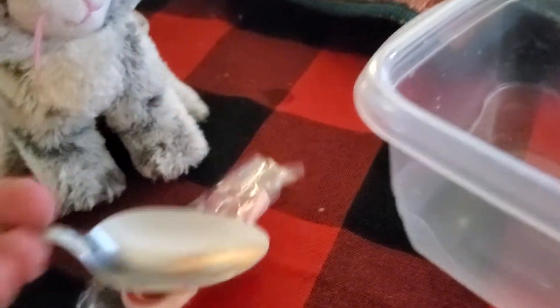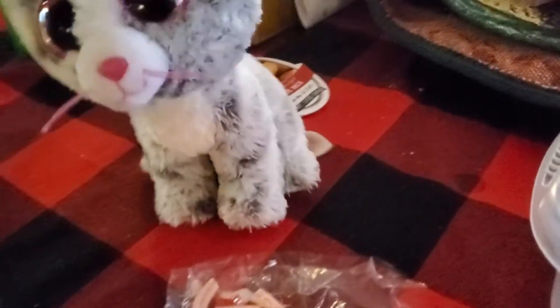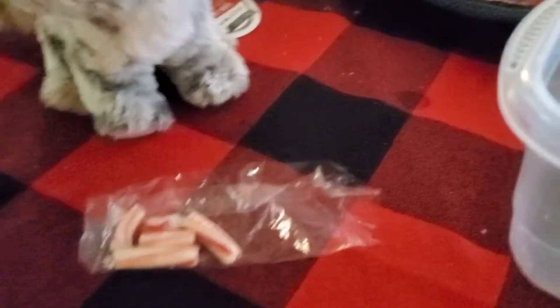Now, we're going to get one of these little teeny weeny candy canes, and then we're going to break it. It's okay if you don't break it up a lot — just break it up as much as you can, and then pour it in.